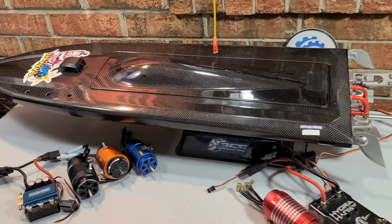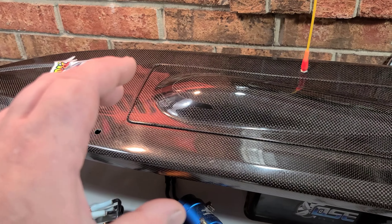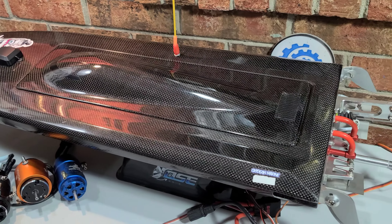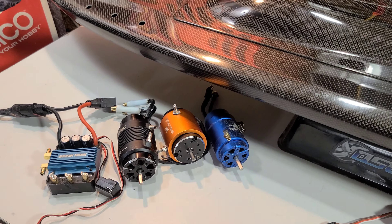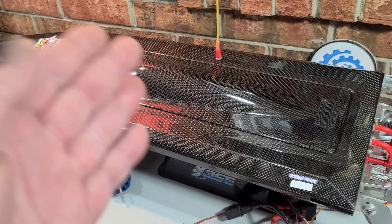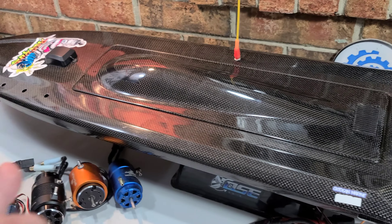Welcome back to the channel. I've got the Oxtein Marine Dominator on the block. Oxtein actually sent this boat to me as a hull and hardware — it's pretty nice because you can actually choose the electronics you want to put in the boat.